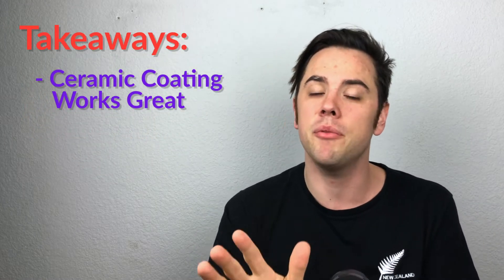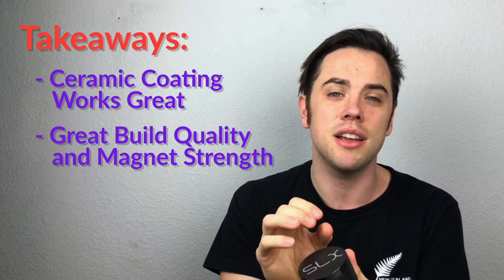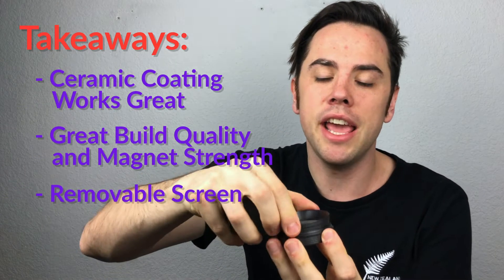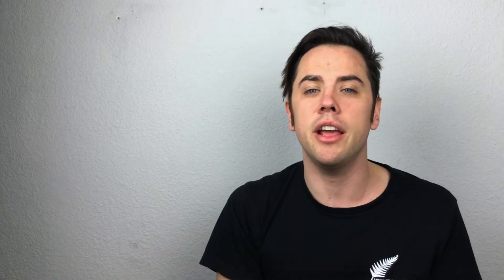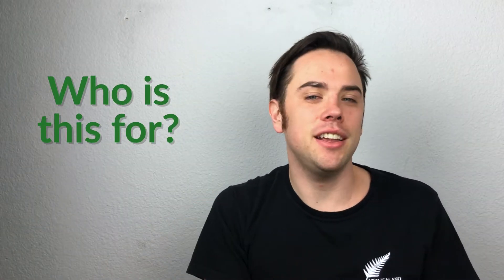Three takeaways: first, the coating is working pretty awesome — I haven't really put it to the test but I love it so far. Second, the build quality and magnet strength is top-notch. Third, it has a removable screen where you can take it out and dump it into whatever you want, making it easy to access your kief catch. It's a very unique grinder — a new take on it. It got a 3.42 overall; the only reason it's a little lower is price, otherwise it's our highest rated grinder thus far. Who is this for? Jared — he's willing to pay that higher premium price point for something quality. Stacy — she's a little outside of her price zone.